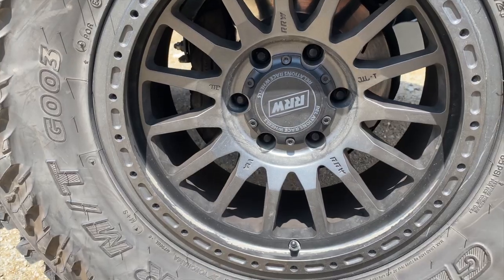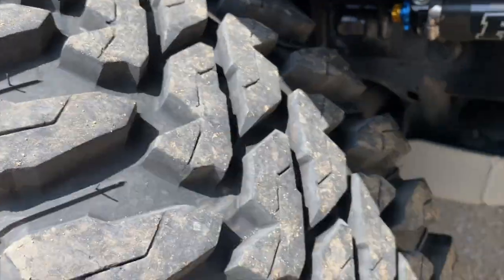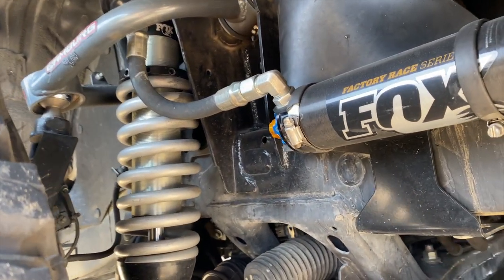I'm running Relations Race Wheels — these give me the option to run beadlocks later if I want. These are the RR R7s.